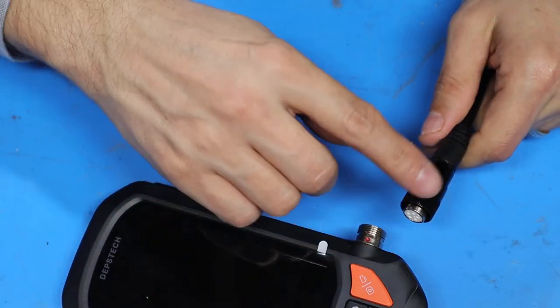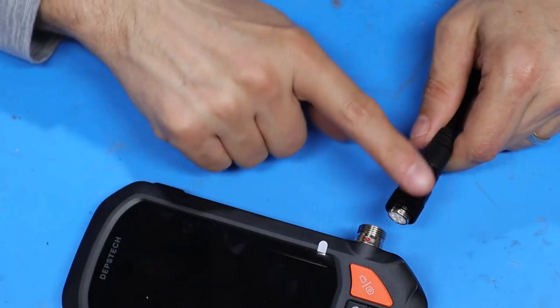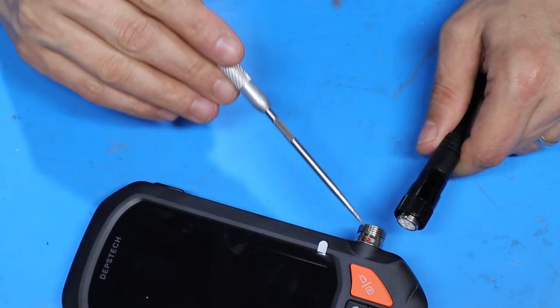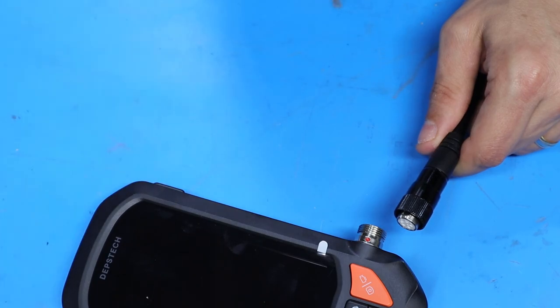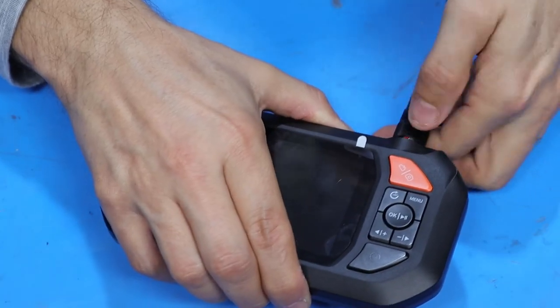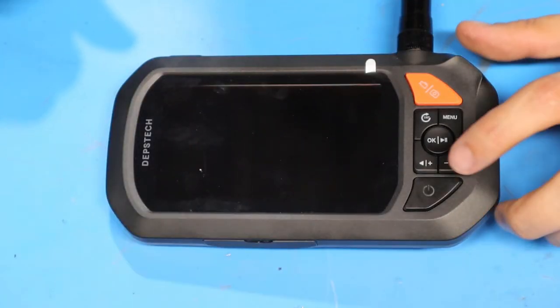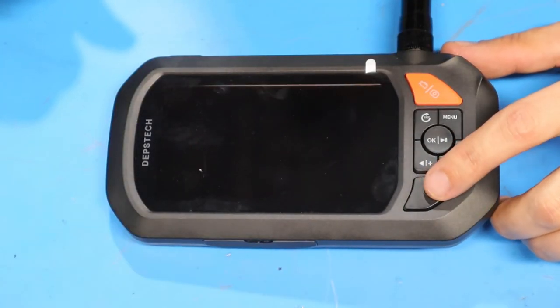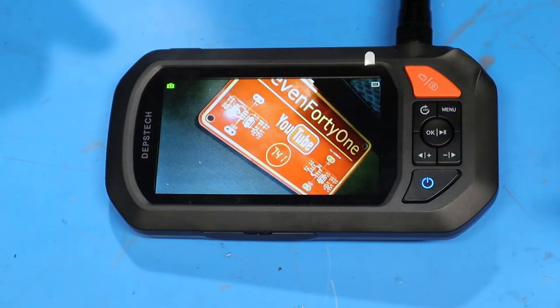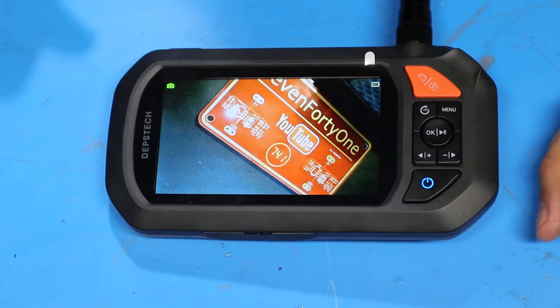Now I'll connect up the endoscope. This connector is keyed and can only be inserted one way — the keying is indicated by a red dot on the receptacle of the control head. I'll power the unit up by long pressing the power button. The unit's on and the camera is working.